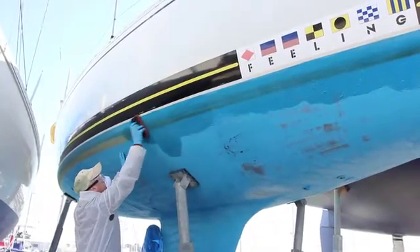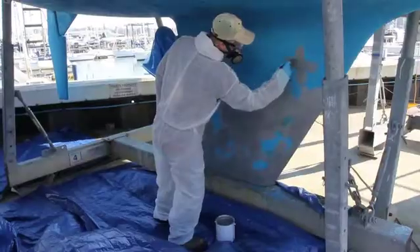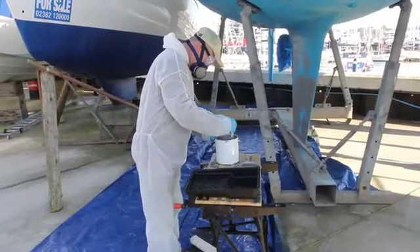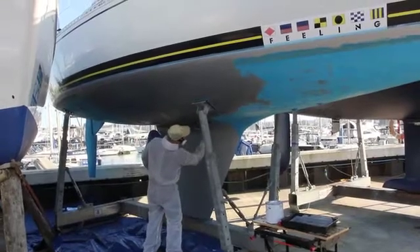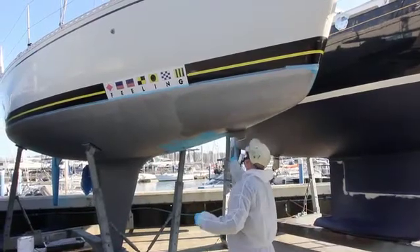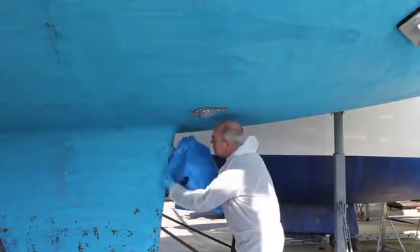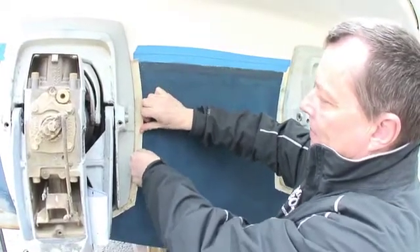Scrub the water line and then rinse the hull thoroughly with fresh water. After rubbing back to remove any loose or flaking anti-foul, any bare patches can be patch primed with a suitable primer. Confirm the correct compatibility of your new paint system with the old coating by checking with the manufacturer's data. Often a full barrier coat or suitable primer coat will avoid doubt. In either case, mask off the water line, protect external fittings and ensure a clear edge around shafts and stern drives to prevent the risk of galvanic reaction.